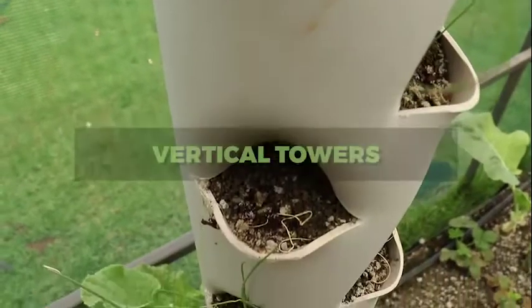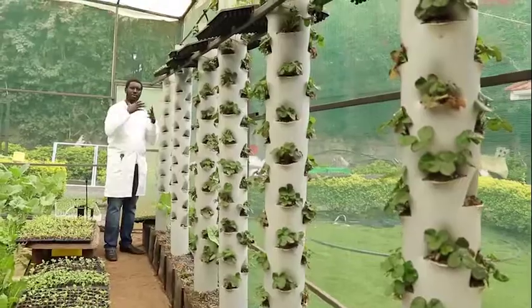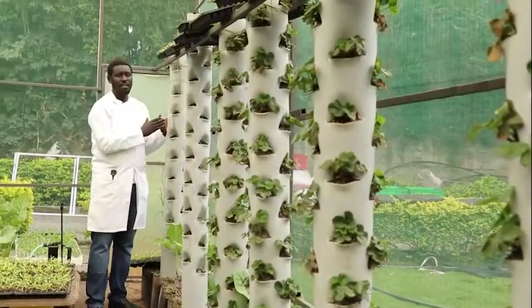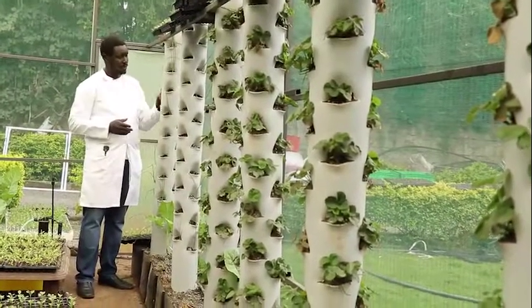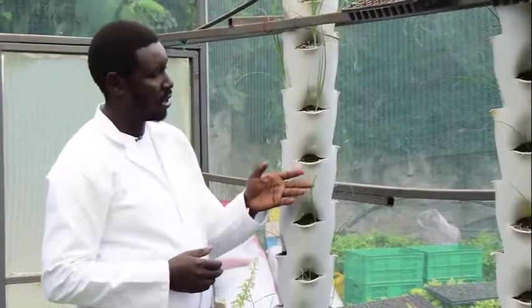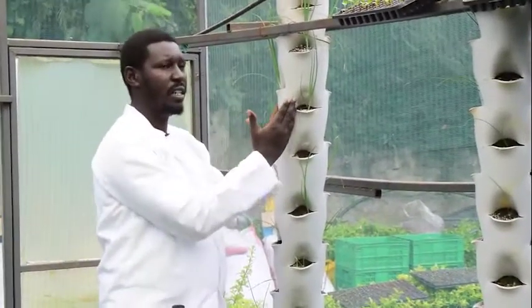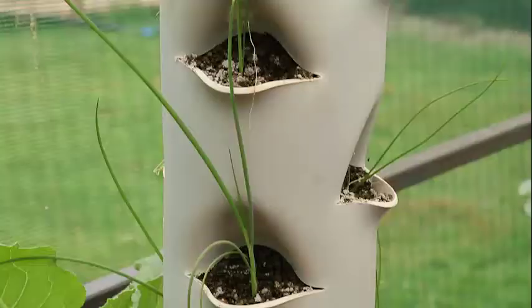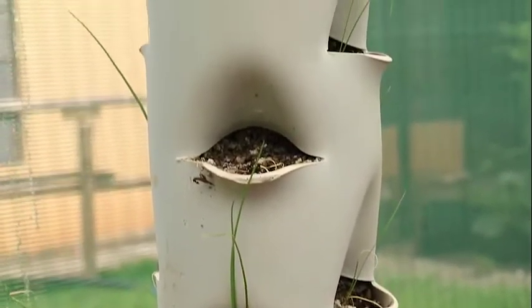The second thing we would like to talk about are the vertical towers that we use to grow a variety of crops. You can use these towers to grow hydroponic spring onions, like you're seeing them growing here. This vertical tower has 40 holes, extruded in such a way that there is no competition for nutrients.